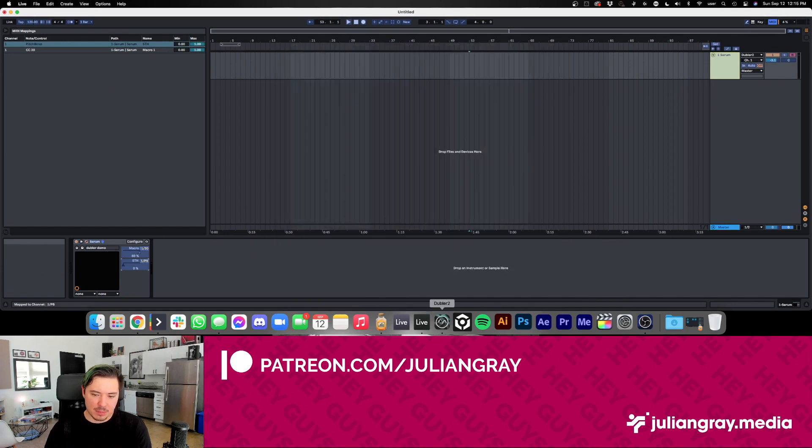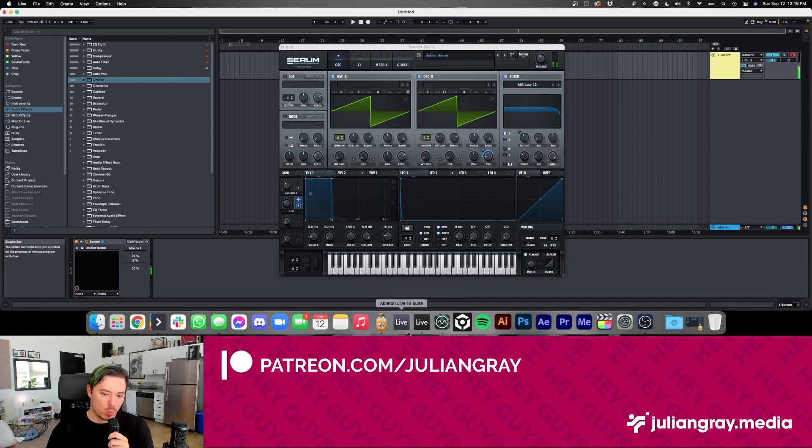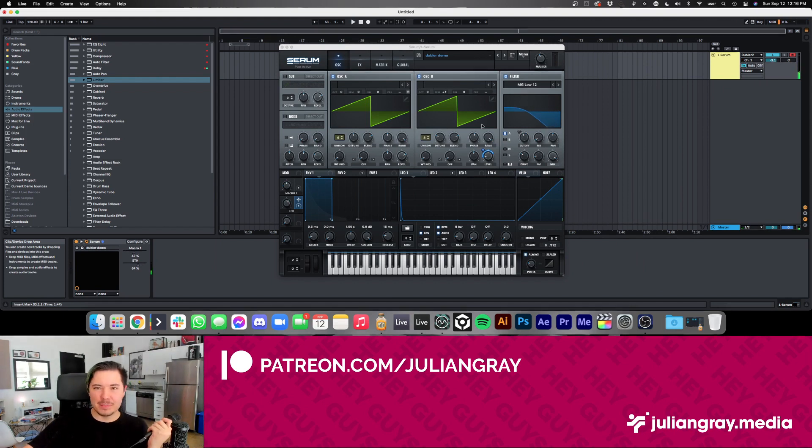I'll use the other macro with the 'ee' mapping, so whenever we say 'ee,' it triggers the macro that turns up our fifth. And immediately if you're a producer who uses automations or macros, you know the potential here — because now what syllable I say and what combination of syllables I use can drive automations for whatever I want to map them to. It doesn't have to be the cutoff or the fifth volume on the second oscillator — it could be anything you want, and there's so much flexibility here.